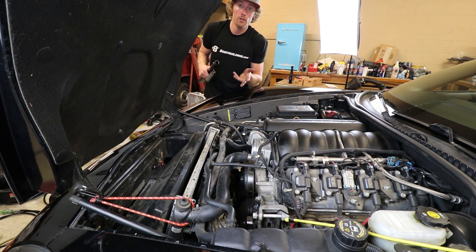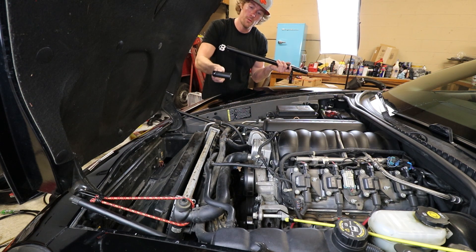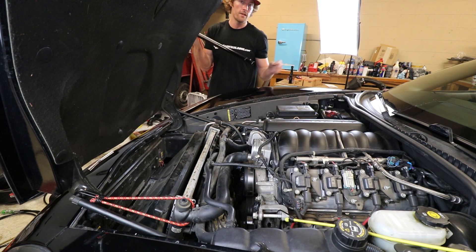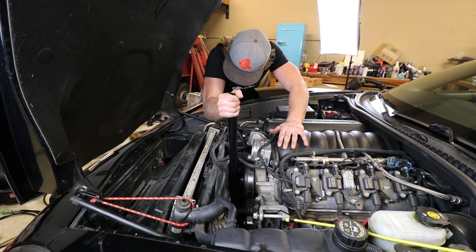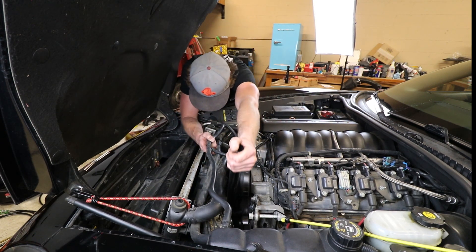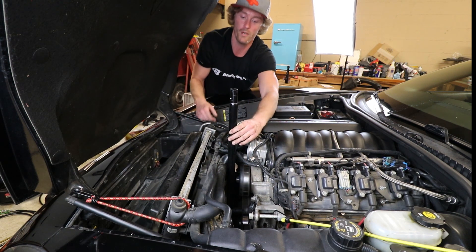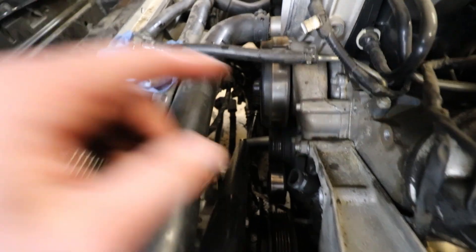Now we can get to actually removing the crank bolt. I don't have a breaker bar, but I've got the end to my floor jack and a 24mm socket. Before you start, make sure the car is in sixth gear and you have the e-brake on. If you have it in first gear, it's just going to slowly turn the tires. I broke it free!